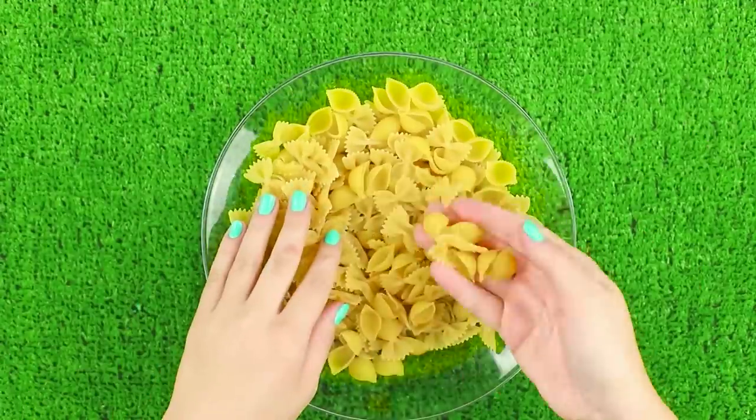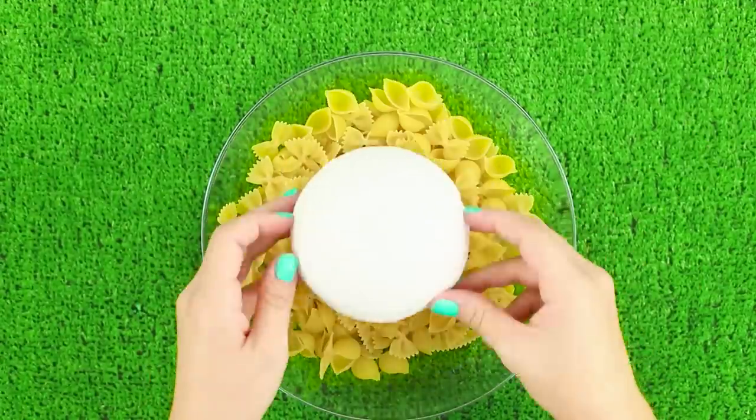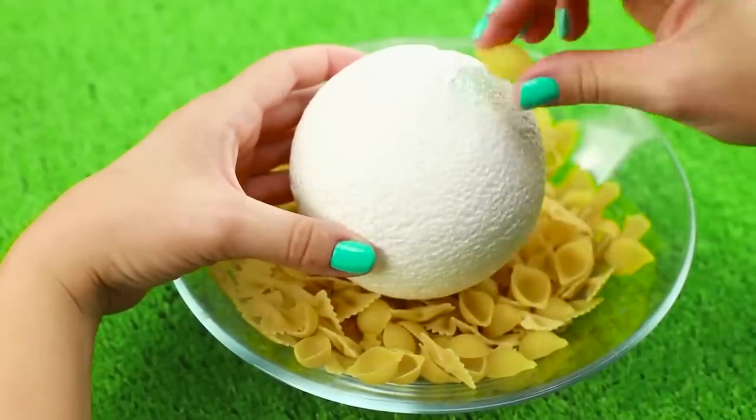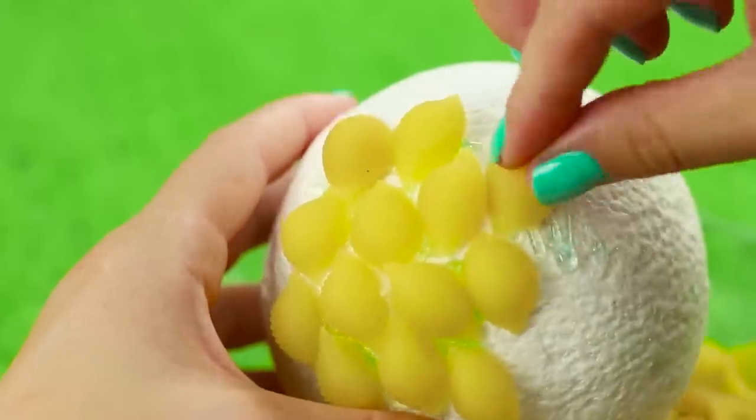Let's prepare shaped pasta and a foam ball. Using a hot glue gun, fasten the pieces of pasta to the foam. Cover the entire surface with the shells piece by piece.